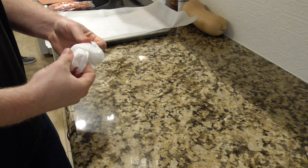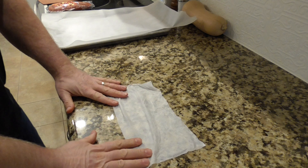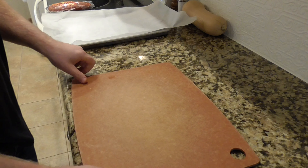Next I'm going to put a wet paper towel down on the counter. That's going to keep my cutting board from slipping around while we cut up some veggies and meat.